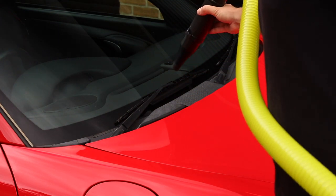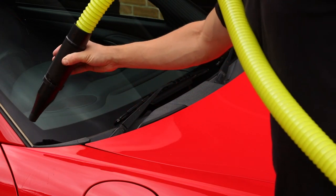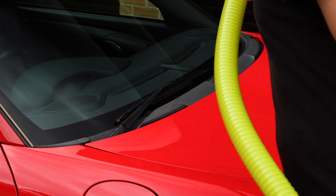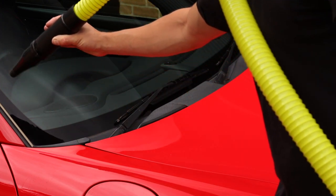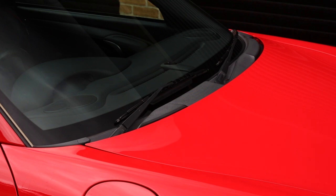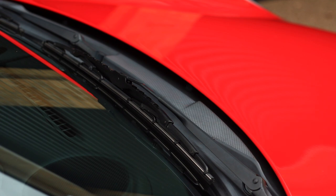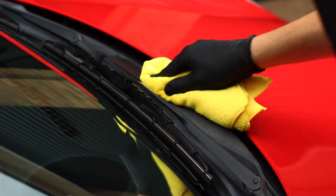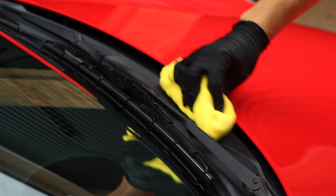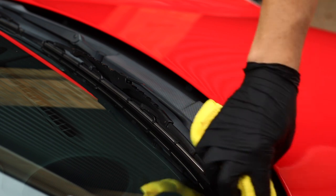Once the car was washed, grab the big boy blower and give it a real good blow down just to ensure it's perfectly bone dry. Now the final stage in preparation is to give it a wipe down with panel wipe. Before I use any coating I always come in with an alcohol-based cleaner to remove any last fingerprints, oils, or anything that's got on it since it's been dried — all to ensure it's as perfectly clean as possible before applying the coating.